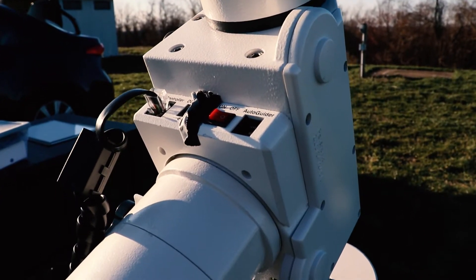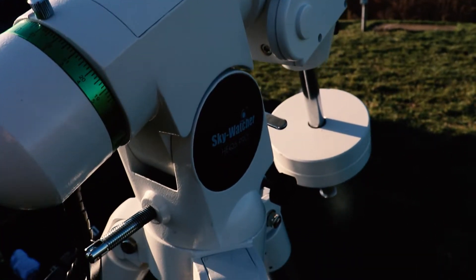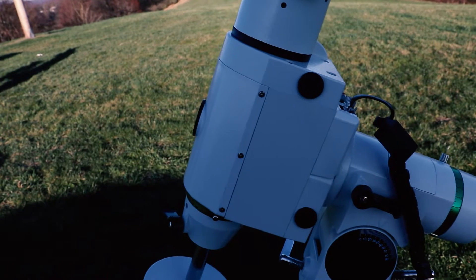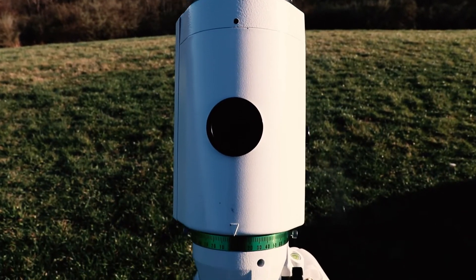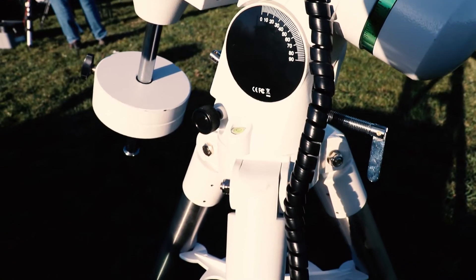My recommendation is the Skywatcher HEQ5 Pro mount. After using it for a while, it is a great mount. It is among the cheaper mounts commonly recommended to beginners, coming in at $1,150 US at the time of recording. This mount allows plenty of room to start off with small telescopes and upgrade to larger ones, especially with its 24-pound weight capacity for astrophotography. The HEQ5 Pro also strikes a balance between sturdy and portability — it's still sturdy enough to keep things pinpoint sharp while imaging, yet light enough to be portable if you need to travel with it.